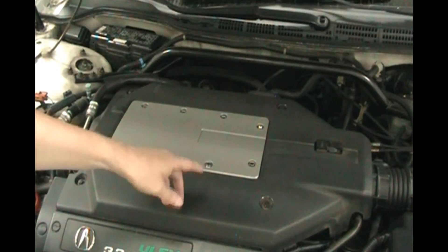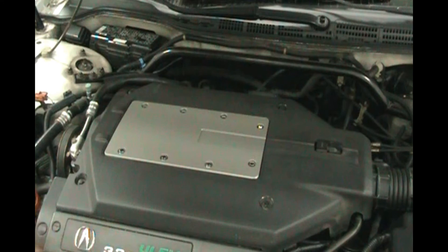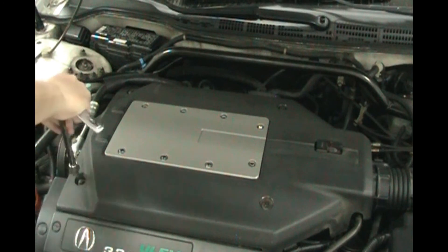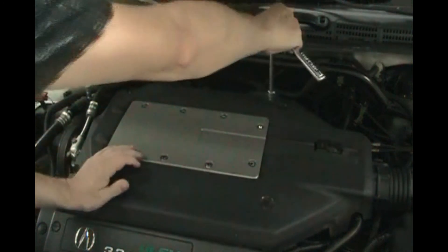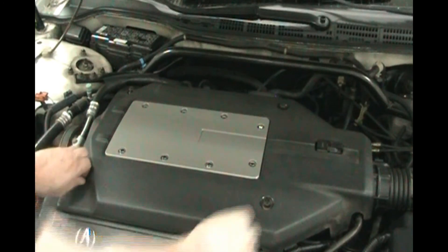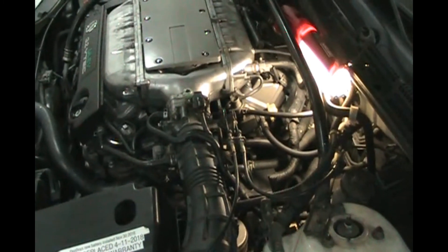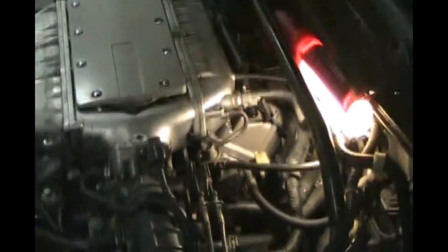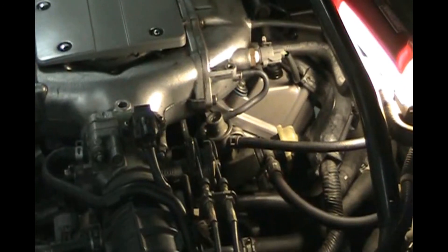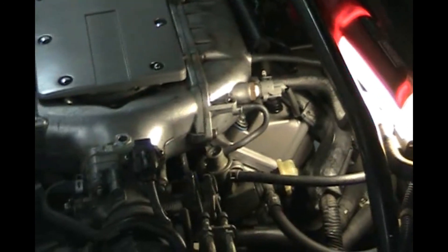Let's get this cover off because the fuel pressure regulator and the dampener are right under here. Use a 10mm socket, lefty-loosey — just undo the four corner bolts and take the cover off. We're going to be working on the driver's side of the car, and since we are working with gasoline, I have a fluorescent light here with a cover on it — not a standard incandescent bulb that makes a lot of heat. I want to be a little safe around gasoline.